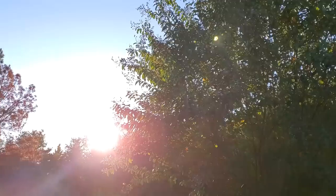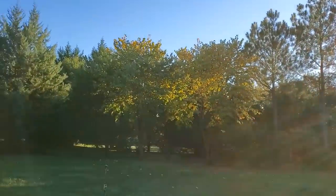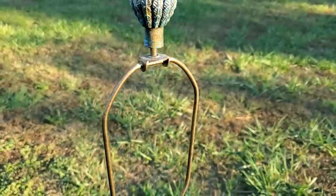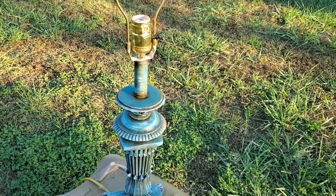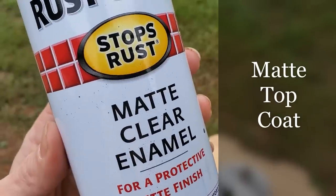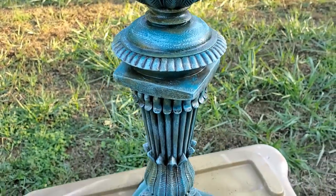And if you didn't know already, autumn is my favorite season. I sprayed a matte, clear enamel top coat to protect and seal the finish.